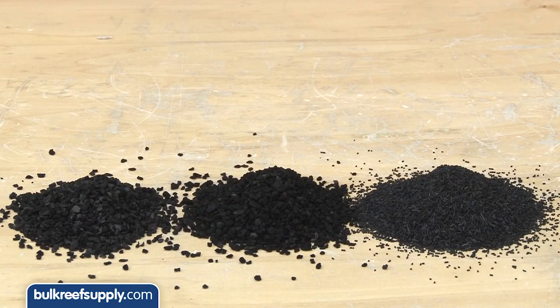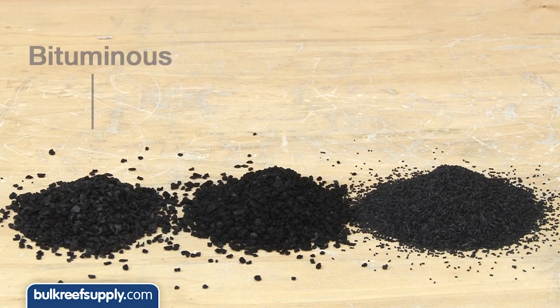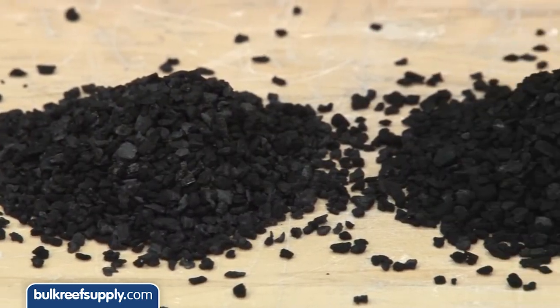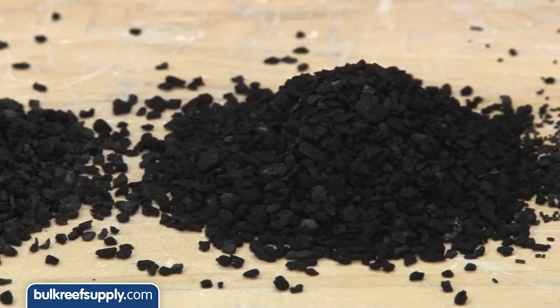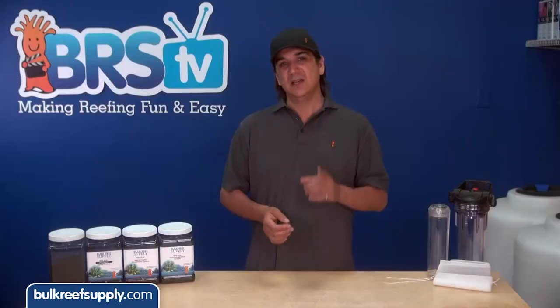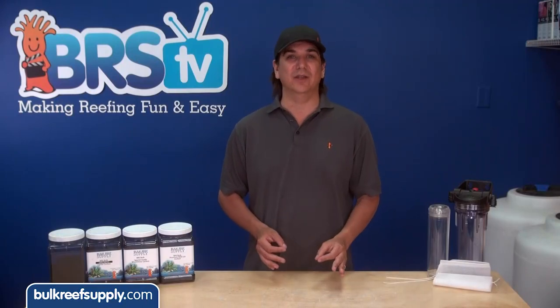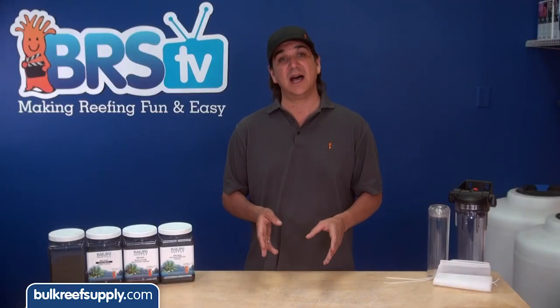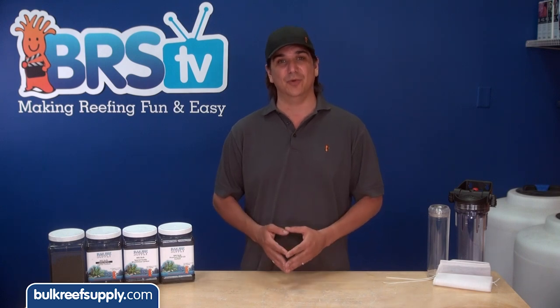Behind all the brand names there are three basic types of carbon commonly offered to the aquarium industry: bituminous, lignite and specialty carbon. While they all look pretty similar, at the microscopic level they all have very different pore structures and will absolutely work differently in the aquarium — something we will demonstrate in just a moment. Each source material's pore network has unique properties that are ideal for different contaminants. You want to select a carbon known for having a pore structure similar in size to the molecules you are trying to remove.